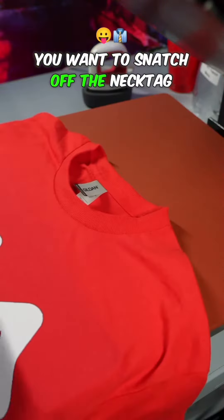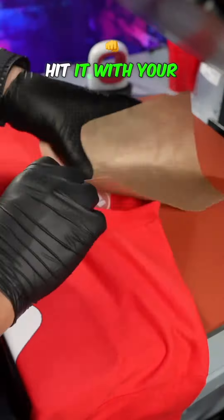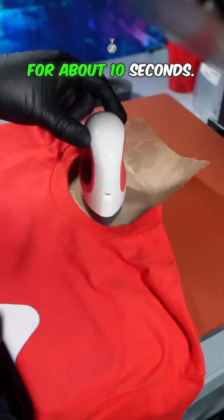Now you want to take your shirt and you want to snatch off the necktie label to insert your own. I use DTF for my necktie labels because it's much easier. Hit it with your Teflon sheet and press with your mini press for about 10 seconds.